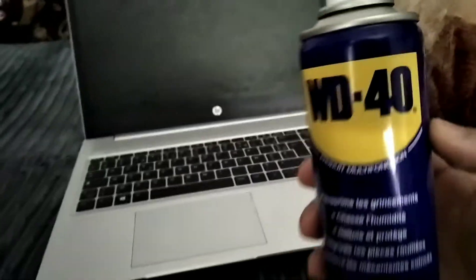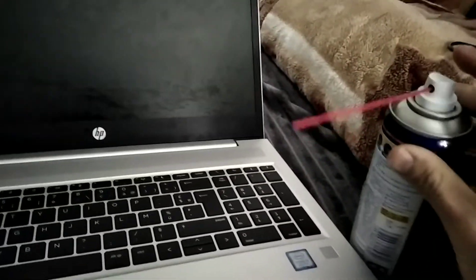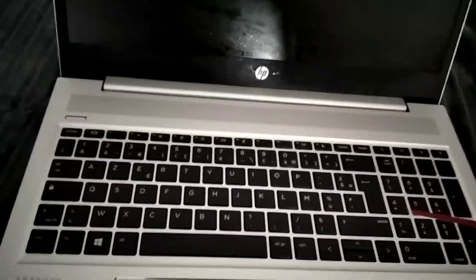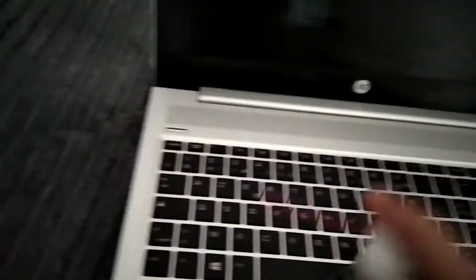This product right here, WD-40, is the solution. Just put this and spray it over your keyboard, like this — over your whole keyboard.